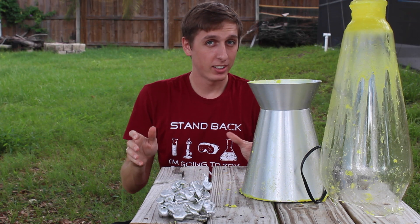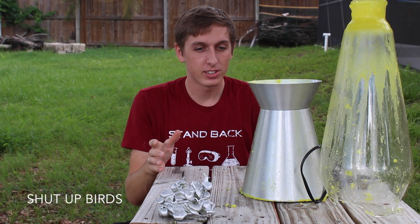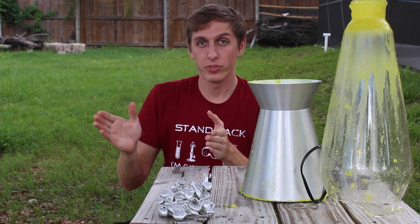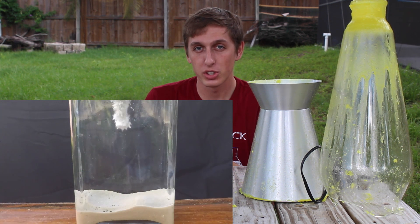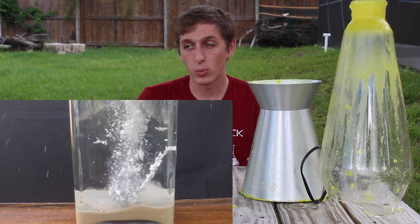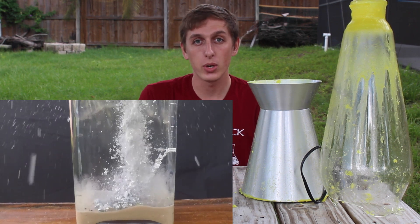She said it's going to explode, and she might not be wrong — because even though this molten aluminum didn't explode when it hit the water, in another video when I recorded pouring a pewter into water, it did explode. And if you want to know why some metals explode and why some don't, I'm going to do a video on that next week.